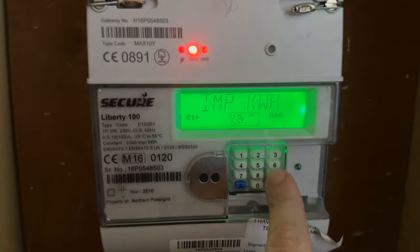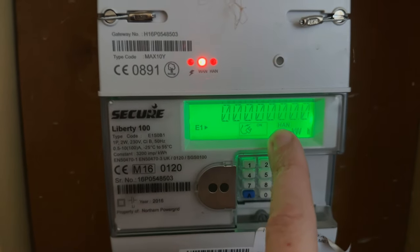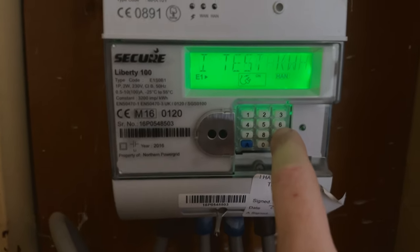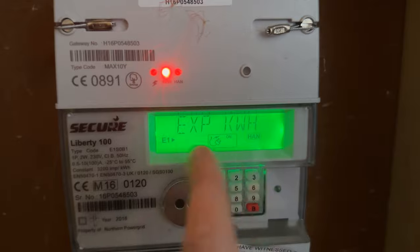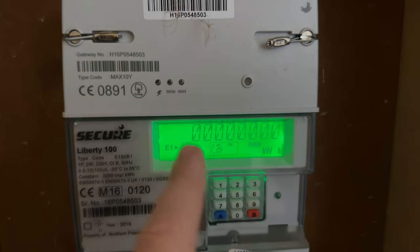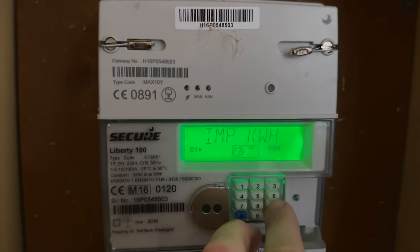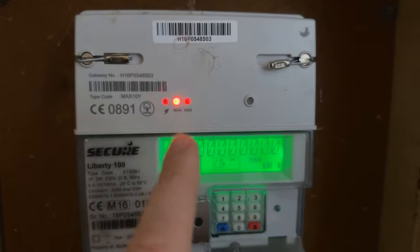So you press nine and you've got the IMP KWH, but you need the EXP KWH — that's the export kilowatt hours, and this is for solar power. So press number nine and keep going around until you see the EXP KWH. That's the one you need for your solar power reading.